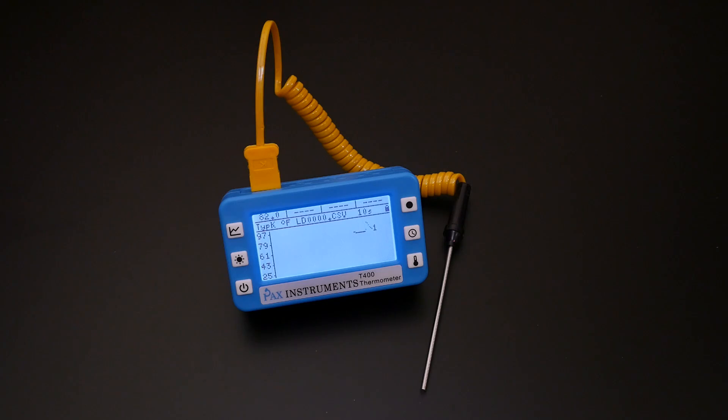Now that the Kickstarter campaign is fulfilled you can go to paxinstruments.com to get your own. That's the T400 temperature data logger from PAX Instruments. Congratulations Charles on your product release.